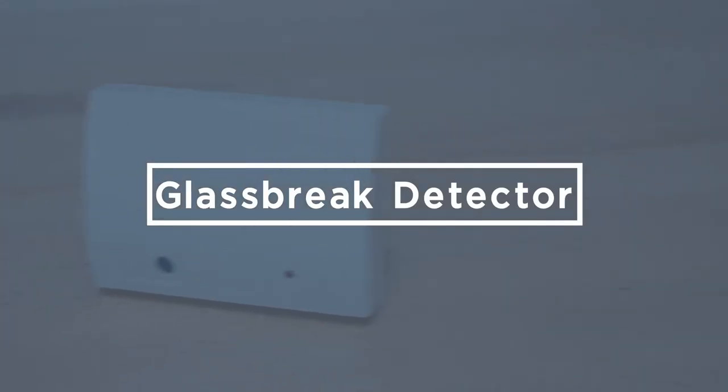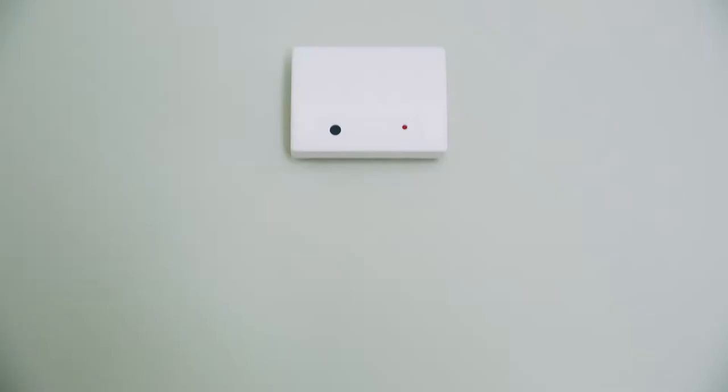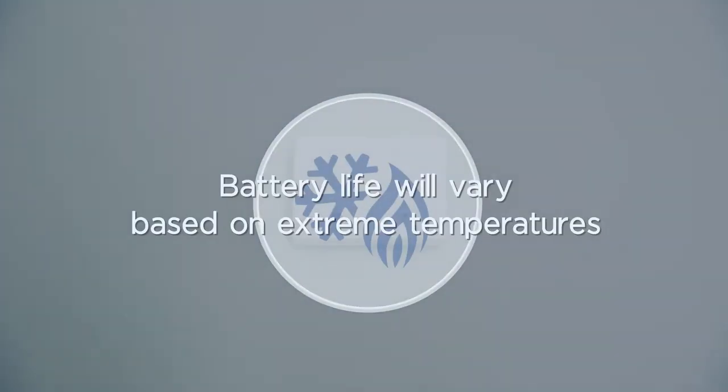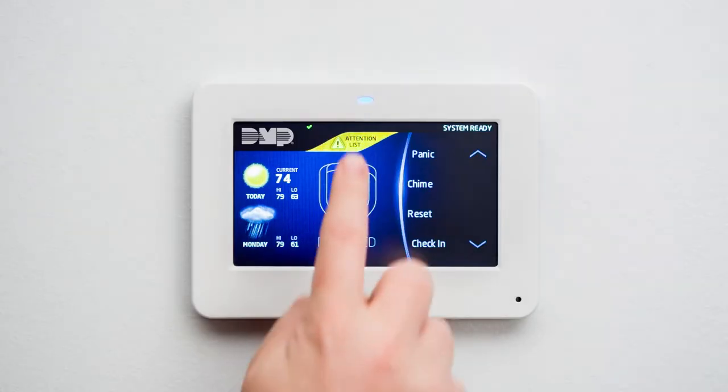At some point in the life of your security system, you may have to replace the batteries in your glass break detectors. The battery life of a glass break detector can vary based on extreme temperature environments. Your glass break detector is equipped with a low battery technology that will send a low battery signal to your keypad to alert you before the battery gets too low.